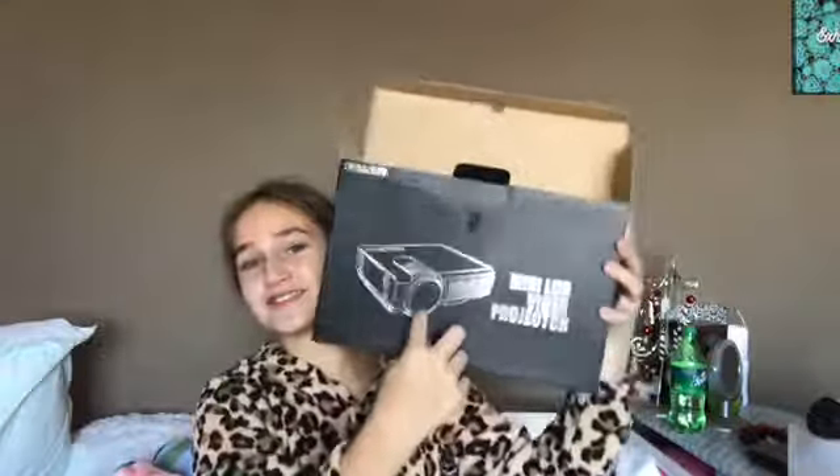Hey guys, what's up? Welcome back to another video. Today I'm actually filming on a new tripod I got for Christmas. I also got this for Christmas — it's a mini LCD video projector. Merry Christmas guys, sorry about the interruption.